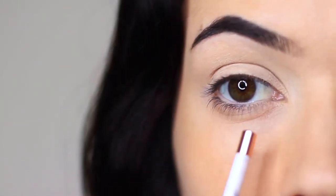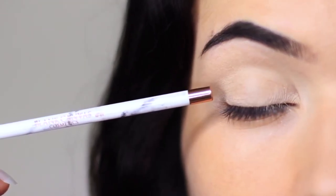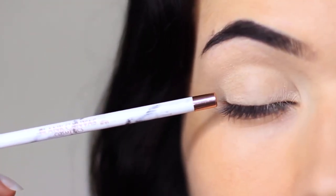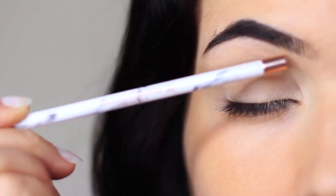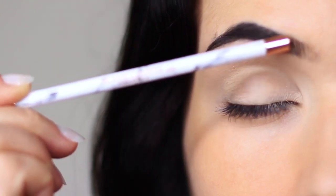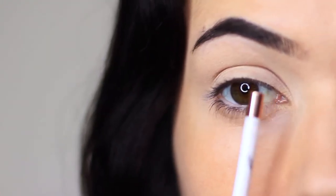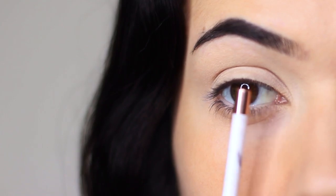To create any eye makeup look you really want to just focus on a few different areas: the lid area, where we're going to do a lot of work today; the crease area, where you do a lot of your blending and softening; and then also the brow bone area. I also split the lid into three sections — an inner section, a middle, and an outer section.